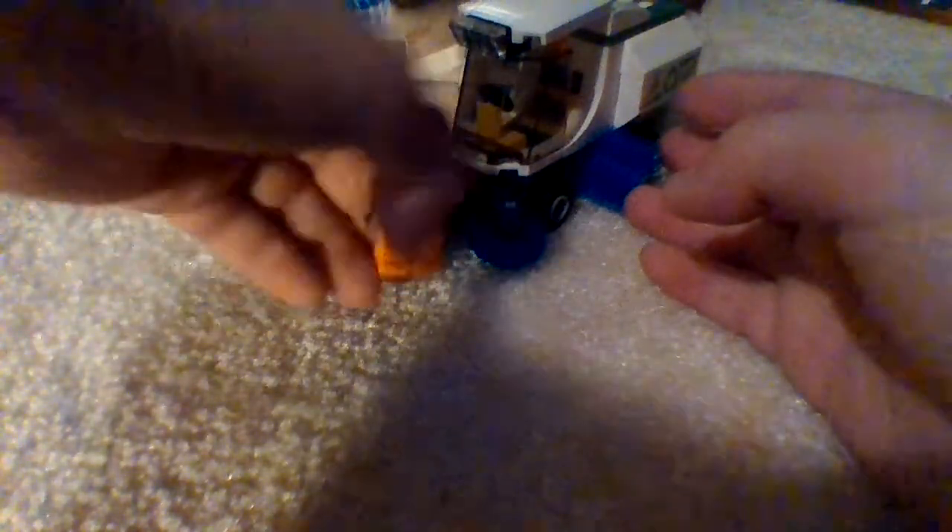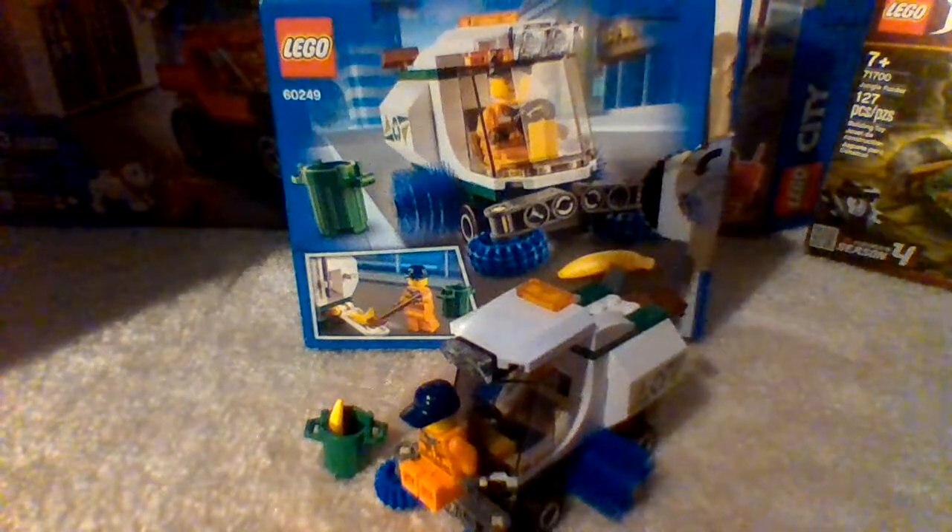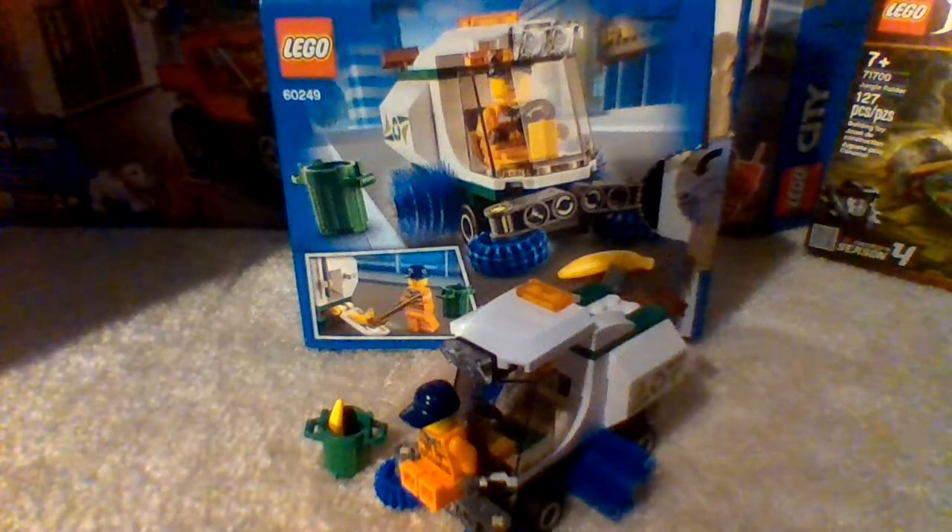Overall, this set is very simple to build and has under 90 pieces. I'd rate this set a 10 out of 10. You could really use this for your Lego city MOC.